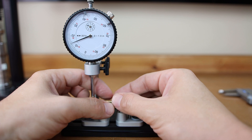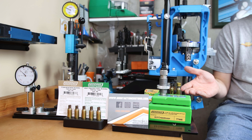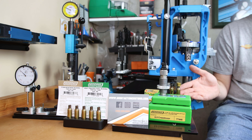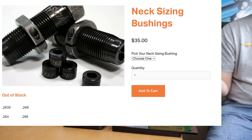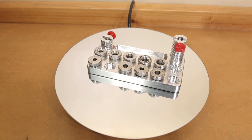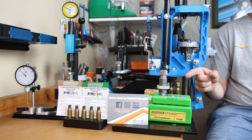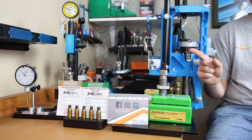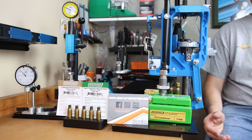Looking at the concentricity values, the Short Action Customs bushings are living up to their promise — actually producing better concentricity, which is what has turned me off from using bushings from the beginning. The next question everyone's going to ask is price, and I'm not going to promise you these are bargain basement bushings. As of early July 2021, these are listed for $35 on their website, with a 4th of July sale possibly still active. I'm a big fan of the comparator set that Short Action Customs produces as well — it's a premium product at a premium price. So far, I'm really impressed with the Short Action Customs bushings. Let me know your thoughts in the comments. If you want to understand how neck tension affects reload performance, check out the playlist linked here.